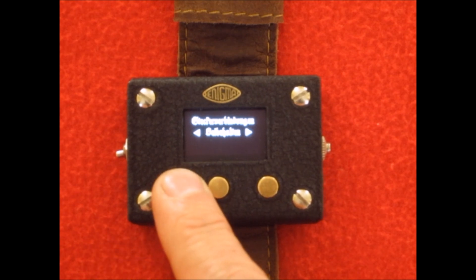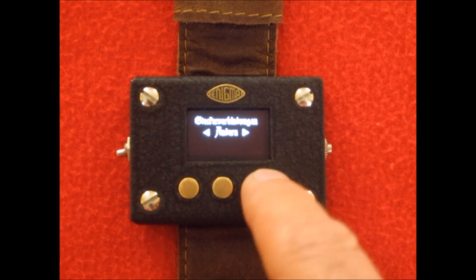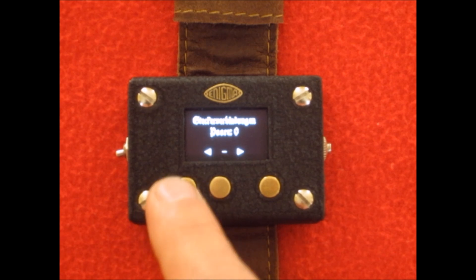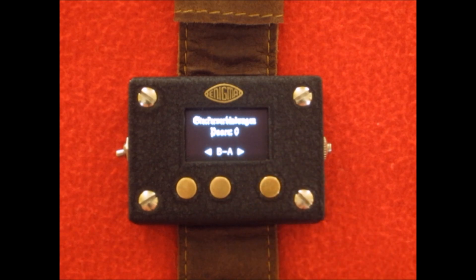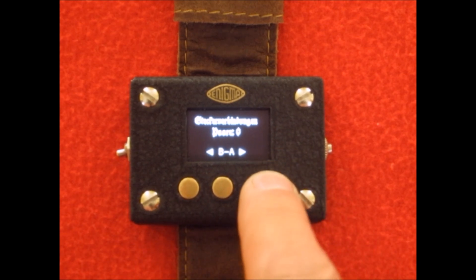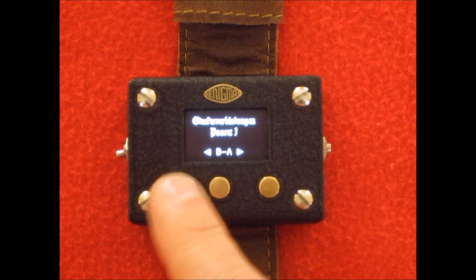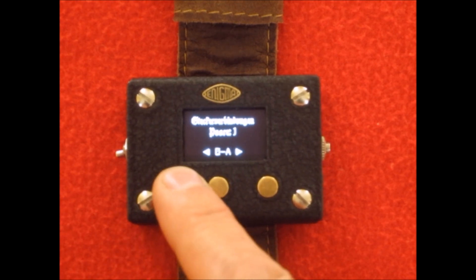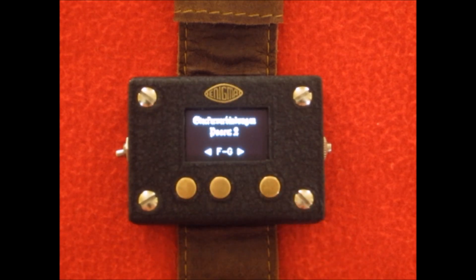Now this is for the plug board settings, and this was probably the trickiest thing to do with only a three-button interface. If we go into the edit screen, what this gives you is basically two letters, and pressing the button just steps through each of the letters so you can pair them up. That would be one paired setting. It gives you a total of how many pairs you've done — if you do all ten, it takes you straight back to the summary screen. You don't have to select ten, though in the field they would always use ten.